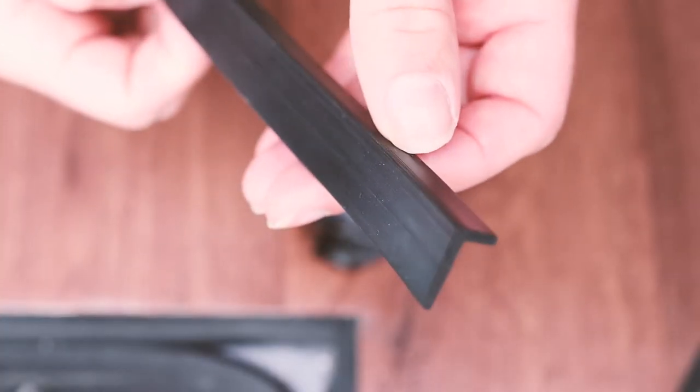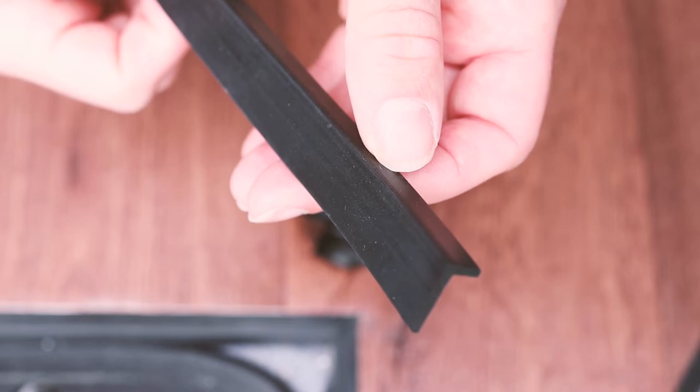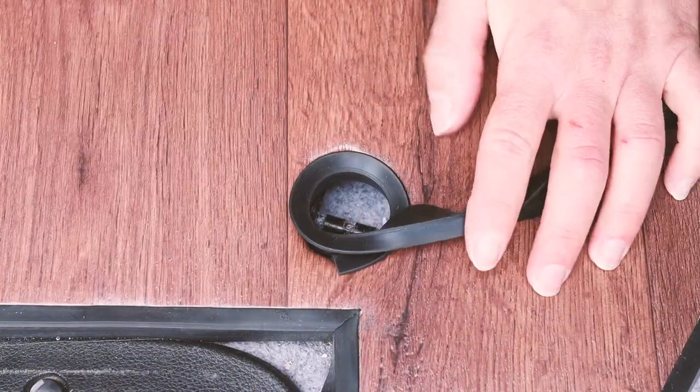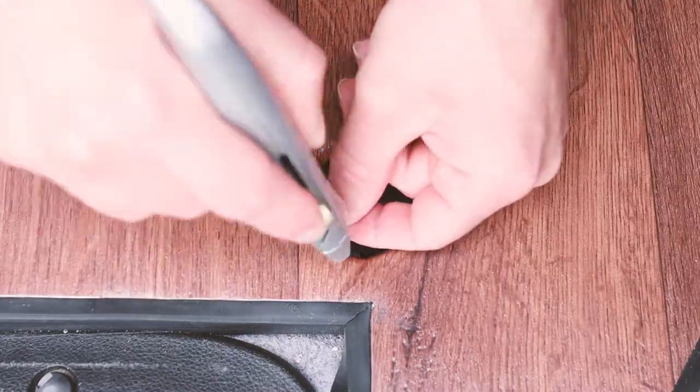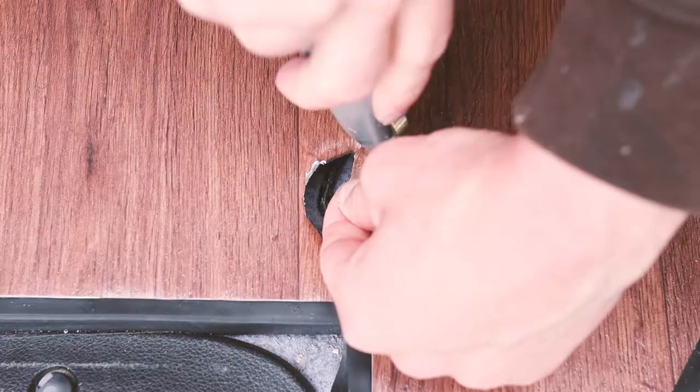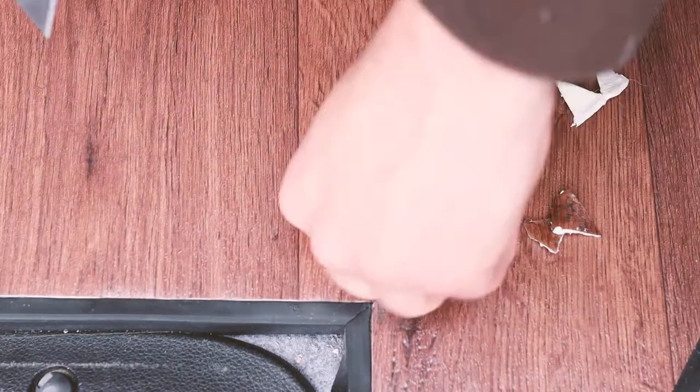Using some of the leftover rubber L-section from the rear door edge, I hoped to create a rubber door edge around the hole, which would make it look a ton better. My first step was to cut away the existing edge which had been folded through the hole and stuck underneath. This didn't have to be neat by any means as it would all be covered by the rubber.